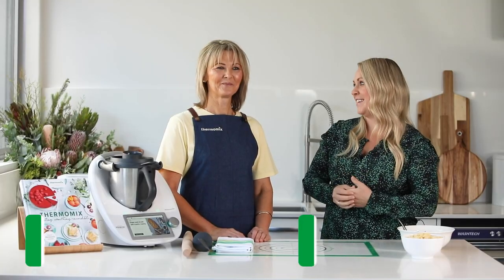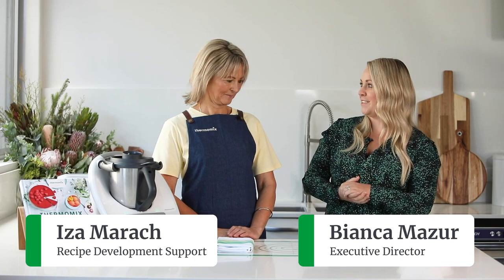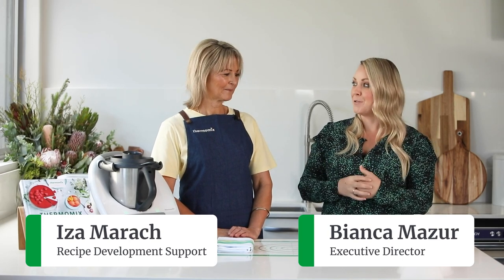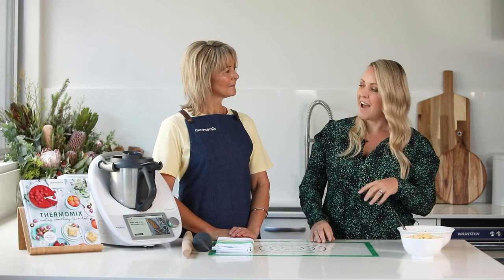Hi, I'm Bianca and I'm here with the lovely Iza today. Hello Bianca. So we're going to show you how to make the poppy seed strudel from our anniversary cookbook. There are three parts to this recipe: the crumb which goes on top, the poppy seed mixture, and the dough.